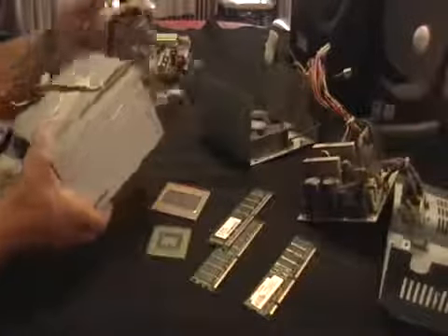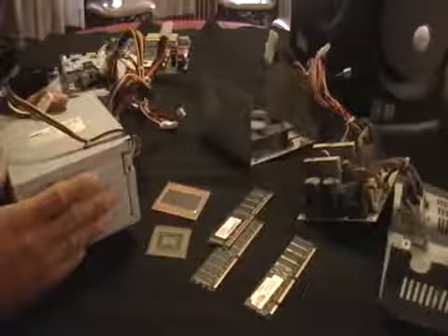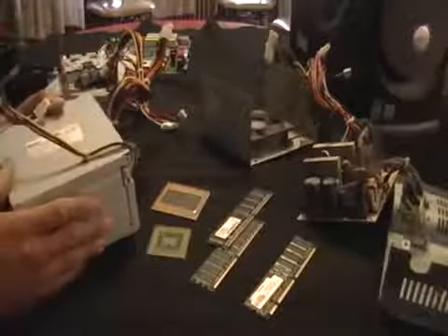This is a power supply. As you can see it comes with some nice cords, stuff like that. You get some money for this, but what I decided to do was to take one apart.